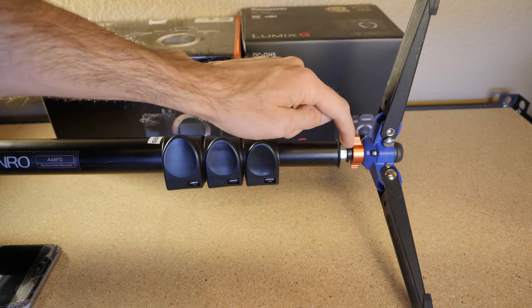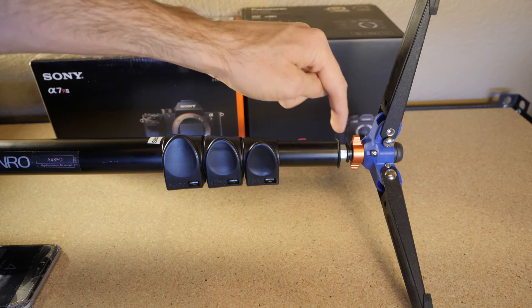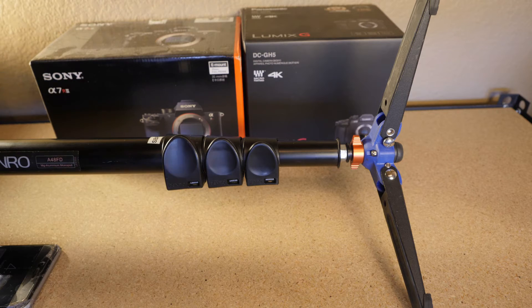What I've found is that I threaded a nut onto the bolt shaft that screws up into the monopod, and then I tighten the nut against the monopod. I'll kind of walk you through how I did that as I have another monopod to show you.